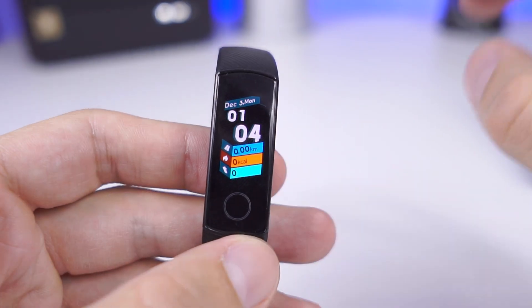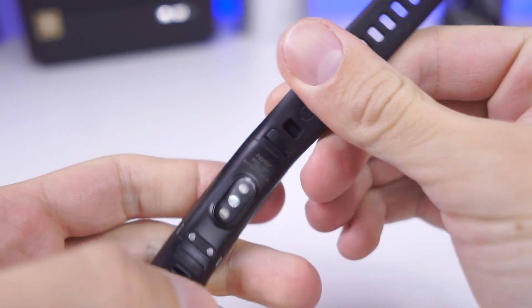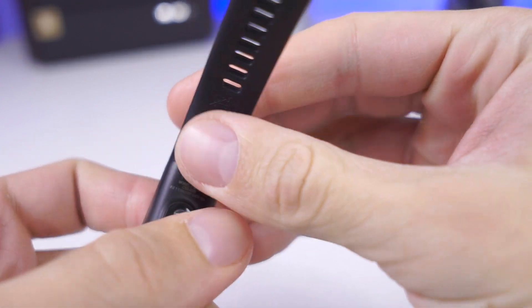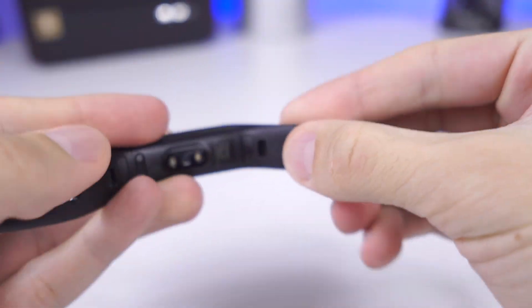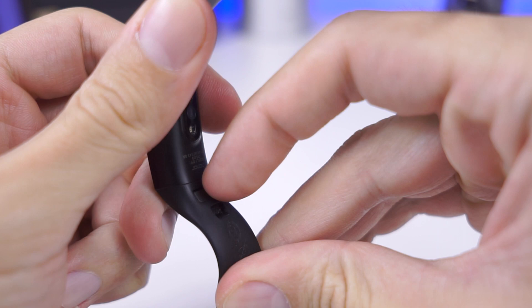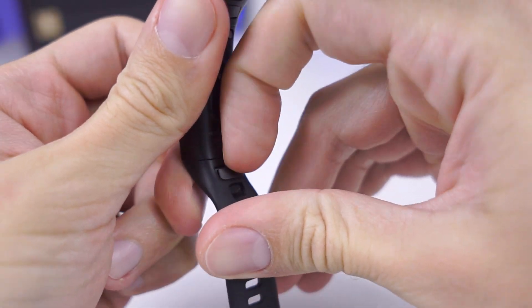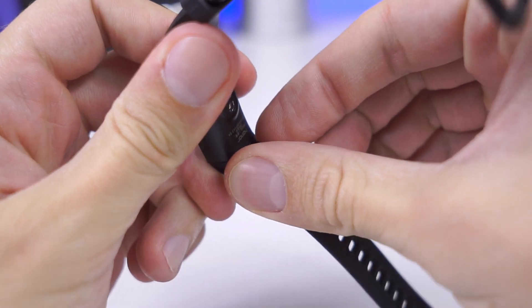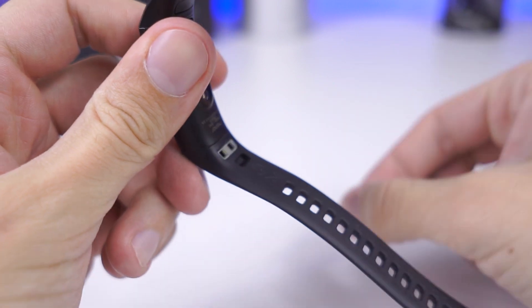This is how you remove the strap on the Huawei Honor Band 4. You can see here there are two pins on both sides — you need to put your nail inside like this and pull it outside. It is quite tricky and people are having problems with it.